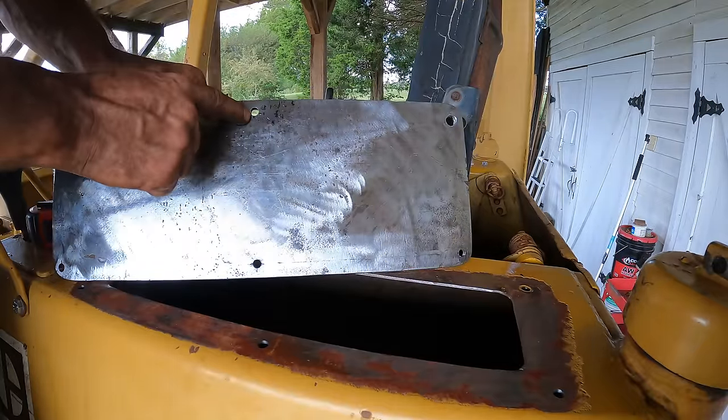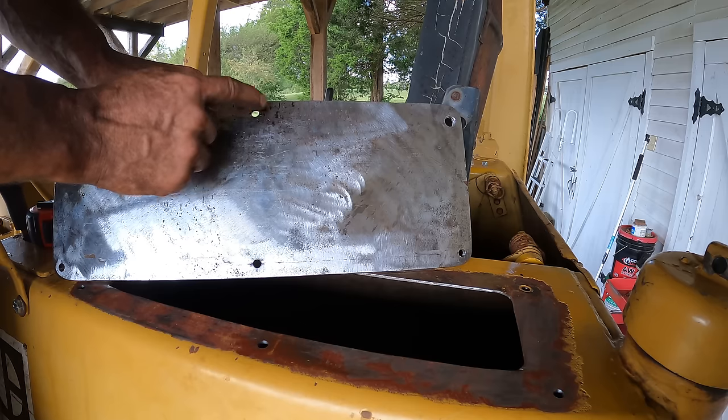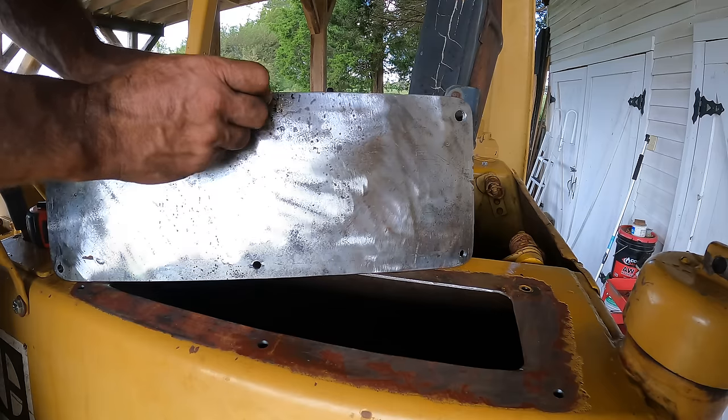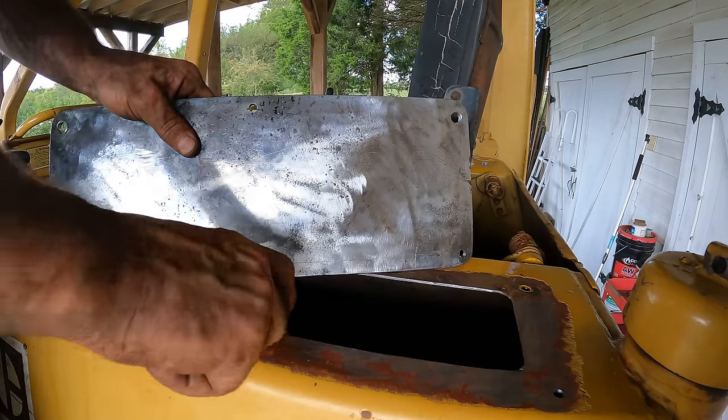This is the tap-size hole, so this is the cover plate. I need to take this to the drill press and increase the hole size here so it's got clearance to the bolt — the bolt won't go through now. And these I need to tap so that they will accept the threads.